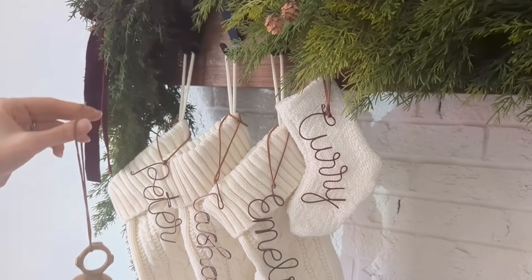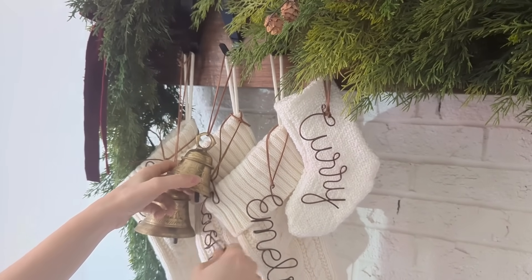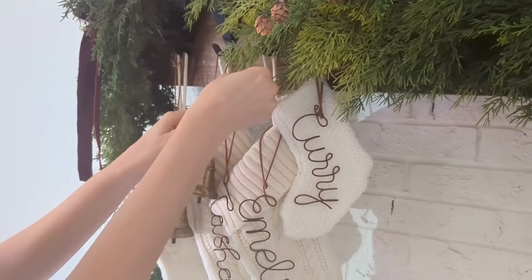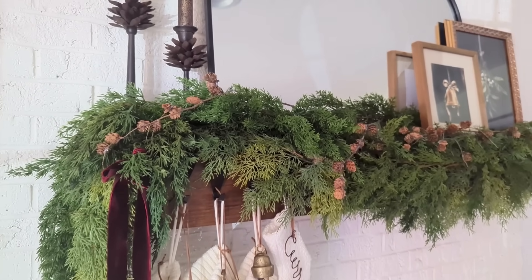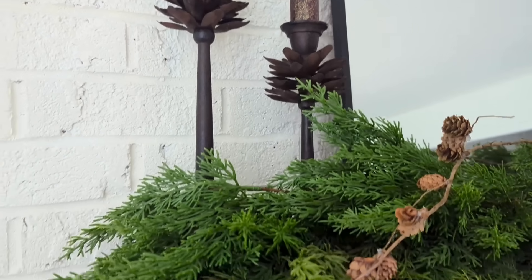I've added a simple cream colored stocking for each of us, including one I made for Curry, and I had these wire stocking tags customized on Amazon — I will link those for you. And that's basically all I'm going to do for my mantle this year. I'm keeping it very simple; I wanted a nice clean but rustic look and I think the pine cones add that rustic touch.